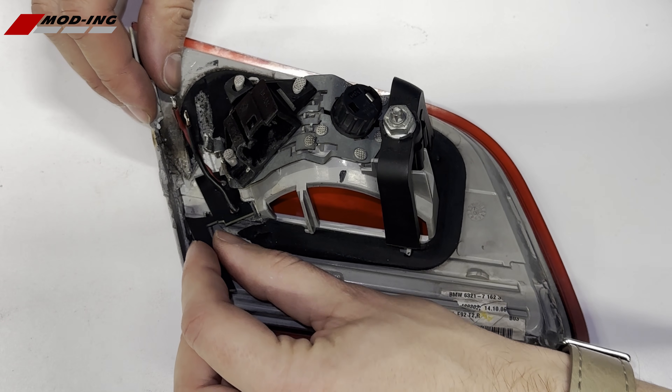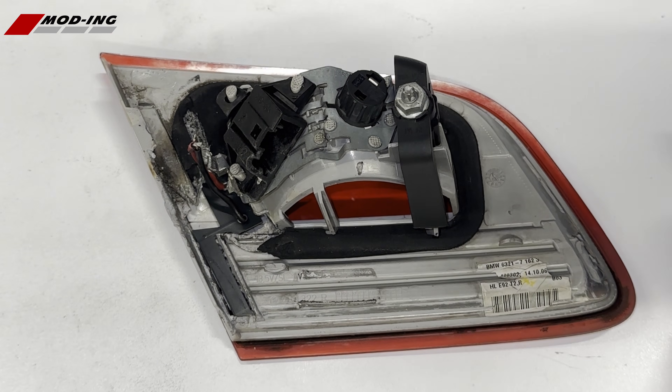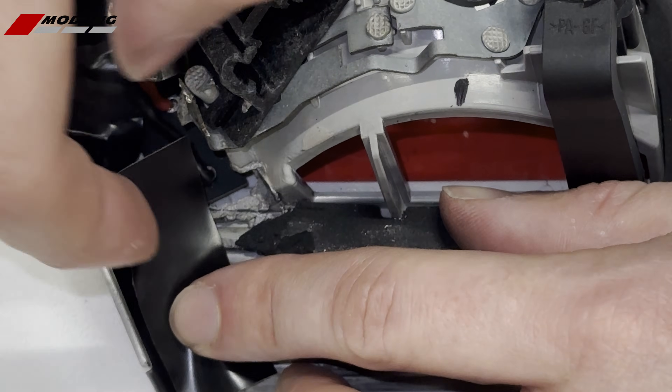Place the PCB in the cutout. Secure the PCB with electrical tape.